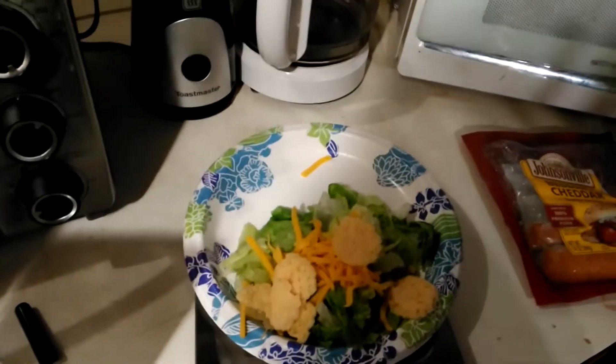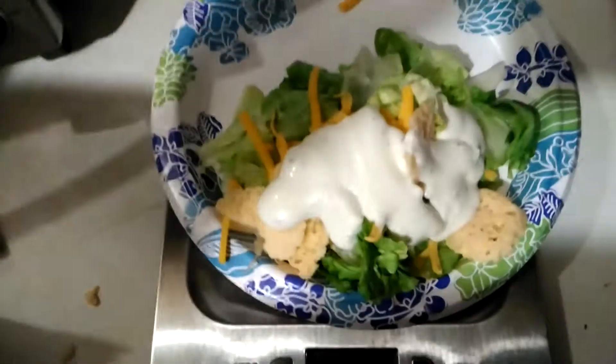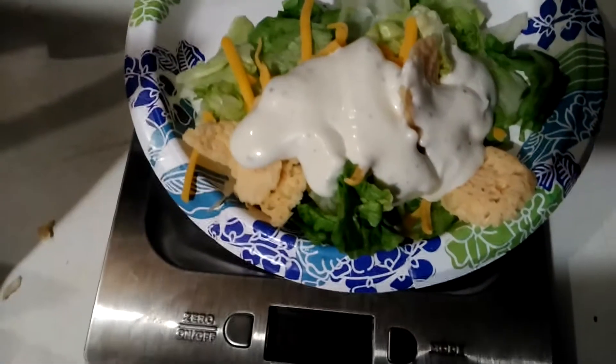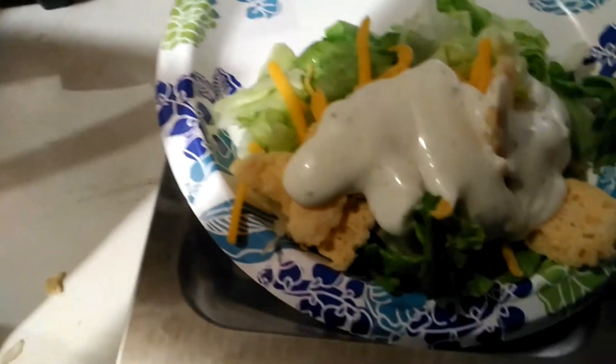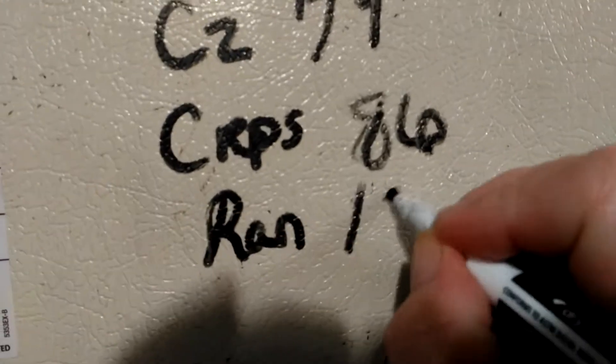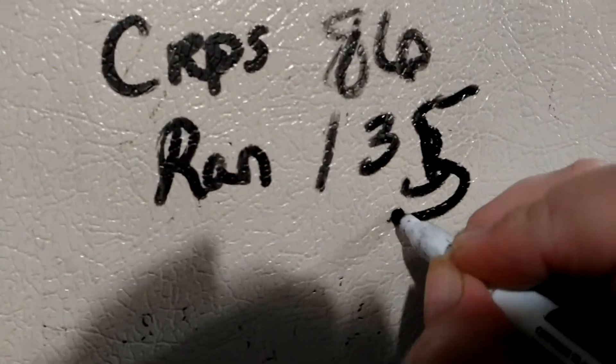Then I'm going to throw some ranch on. It was a brand new ranch bottle and I had to take everything off to open it. Now our total is up to 135. I wrote 35 here — everything I do is in grams.